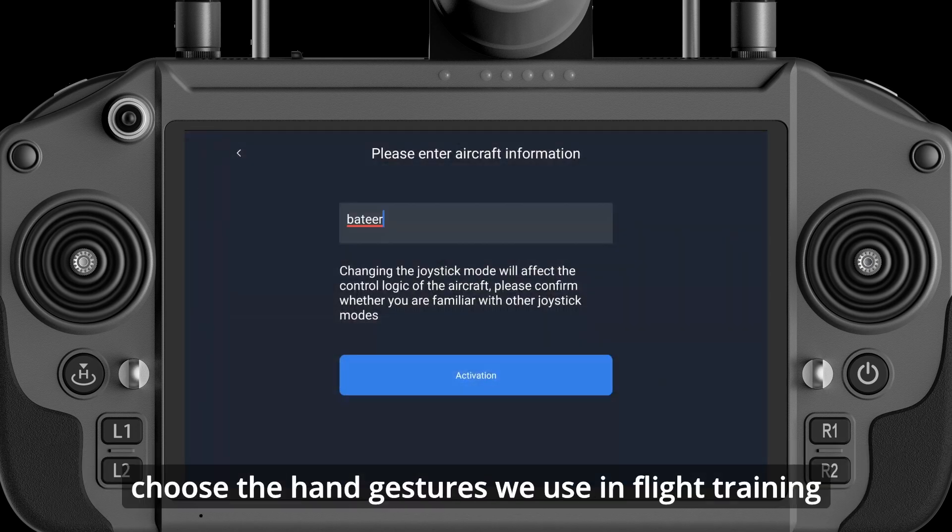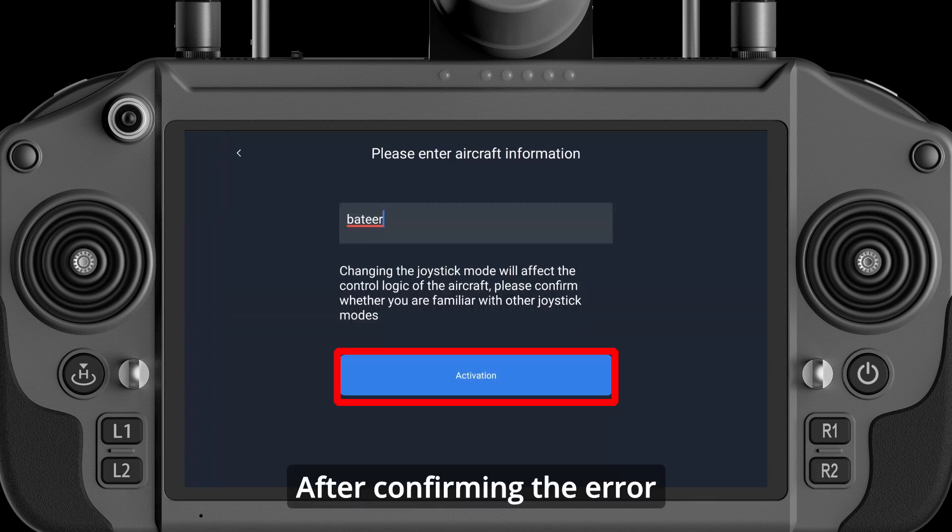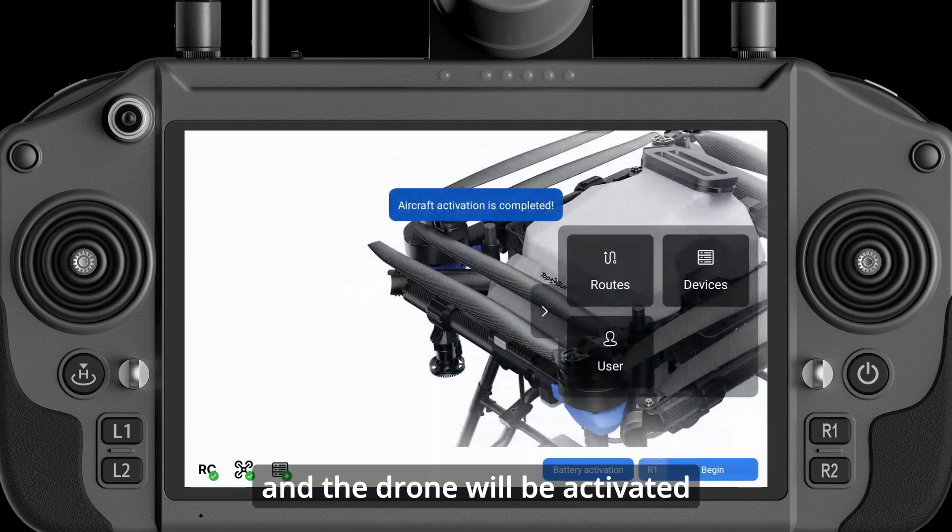Name the drone and choose the hand gestures used in flight training. After confirming, tap Activation, and the drone will be activated.